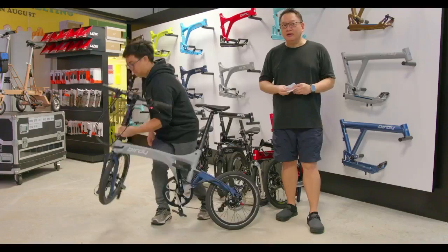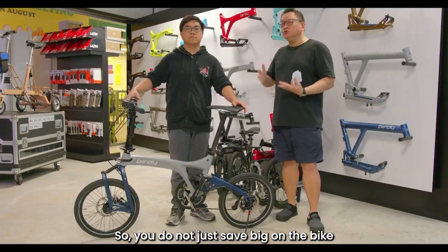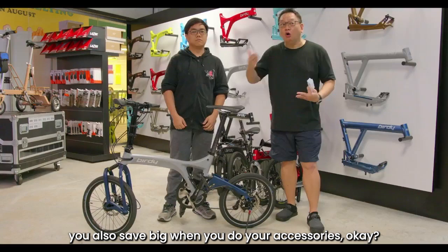We're pretty shocked at how many people are buying — the Roloff, the JK11 Road, even the R20 and more. It's because of the promotion. The mechanism is: you not only save big on the bike itself due to the discount, but you also save big when you purchase accessories with the 20% PWP.